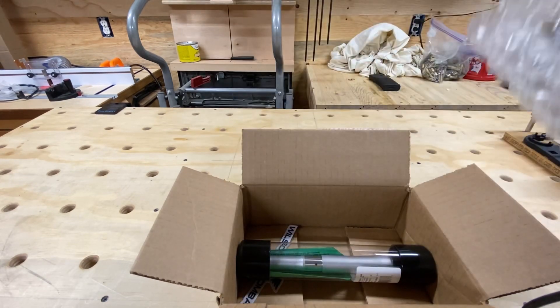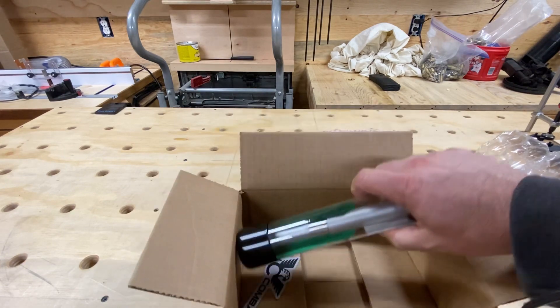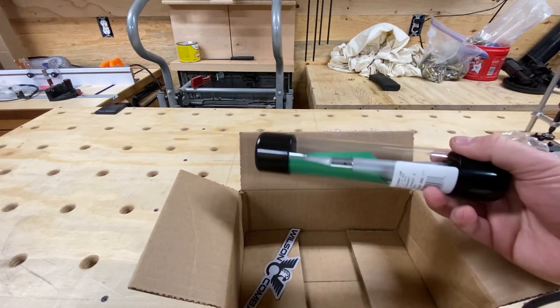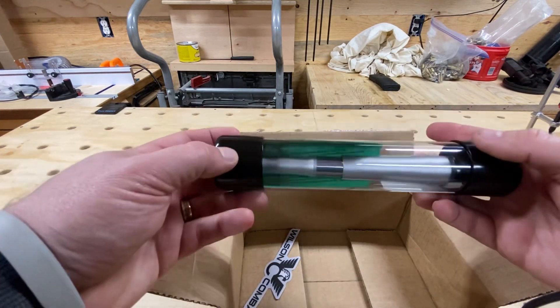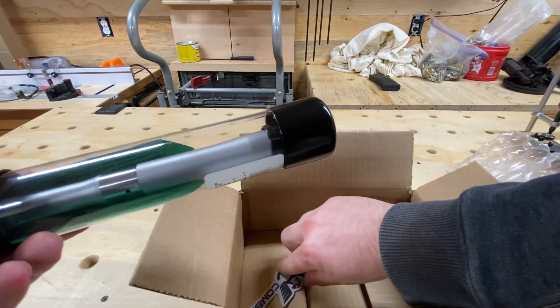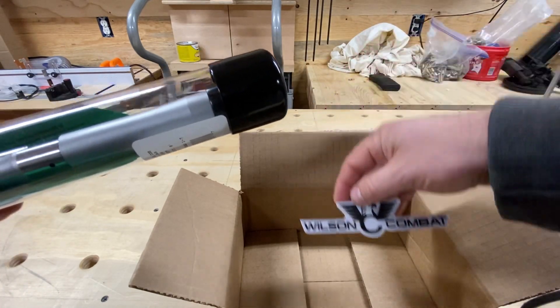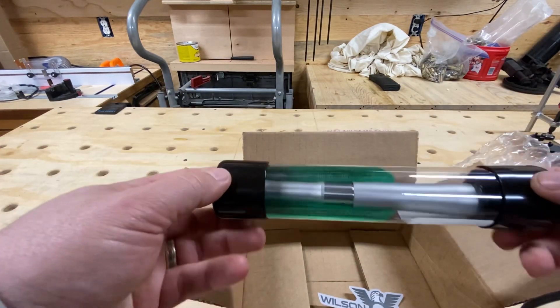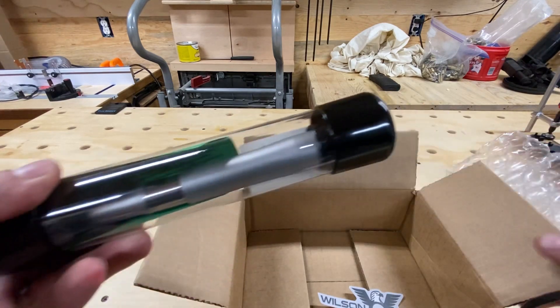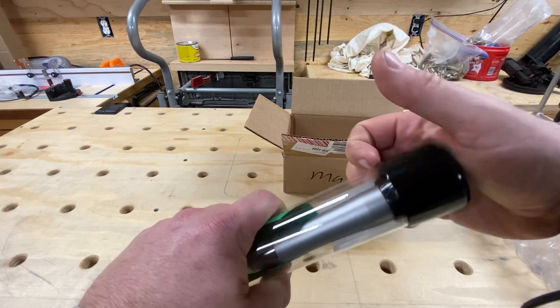We've got bubble wrap and a really nice tube packaging, and a sweet Wilson Combat sticker. So yeah, so far I'm liking it. Let's go ahead and open the tube here.